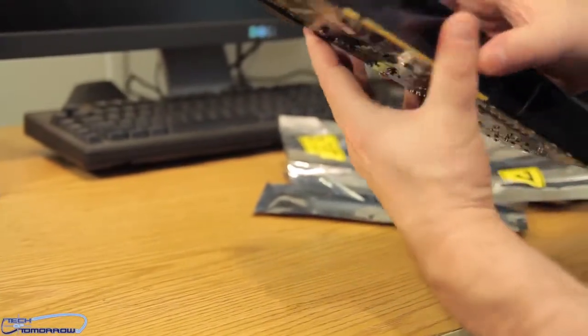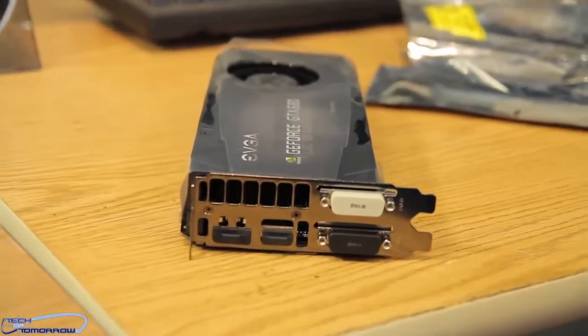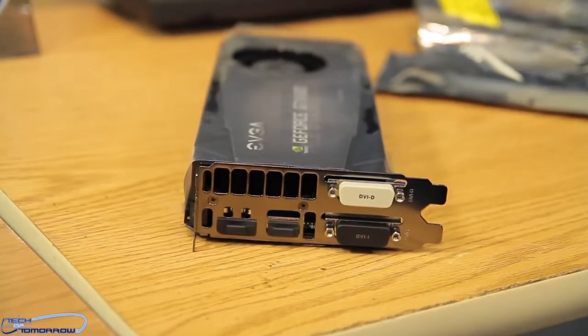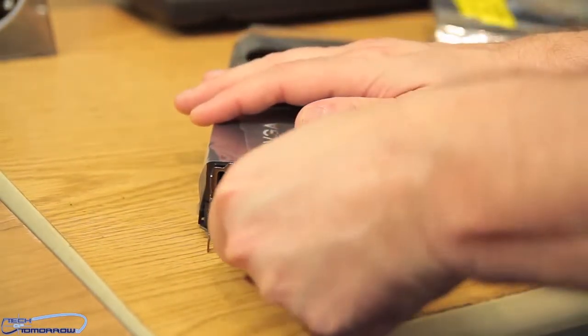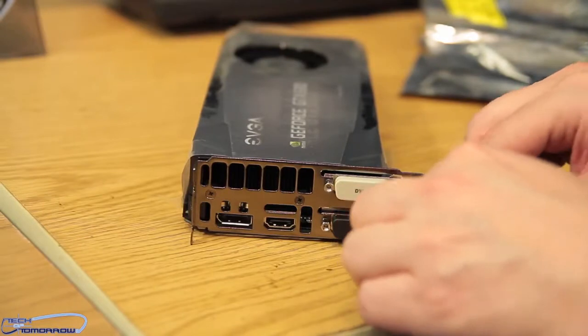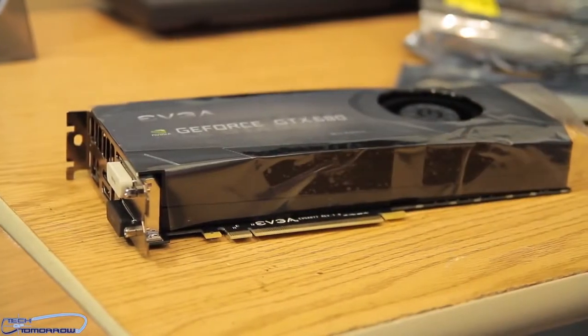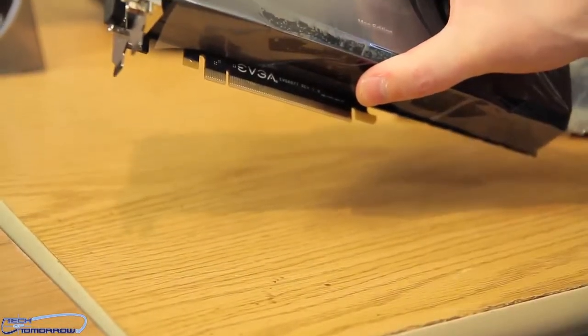Take the card right here. I'm going to have the cameraman zoom in to the rear I/O. We've got DVI-D, DVI-I, standard HDMI, and standard DisplayPort. Down here in the bottom of the card, we see the PCIe 3.0 interface.